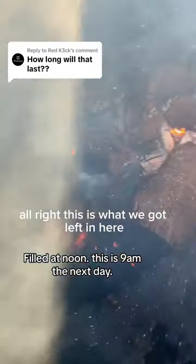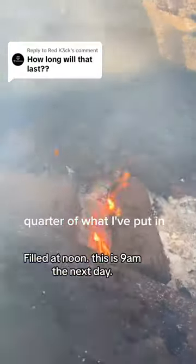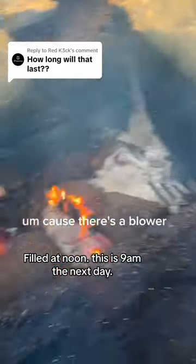All right, this is what we got left in here. Hard to see, right? I don't know, about a quarter of what I put in. You can see there's a grate down there — this is where the air comes in because there's a blower, obviously.